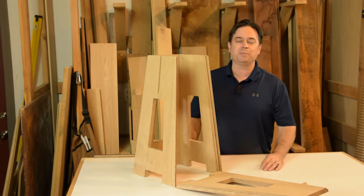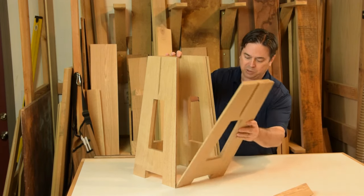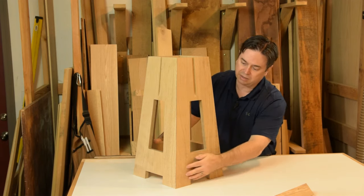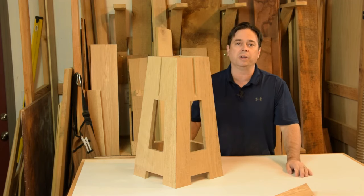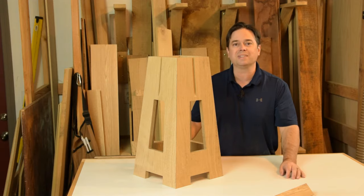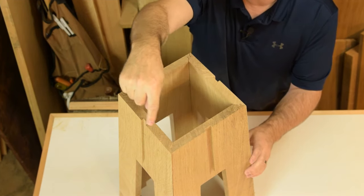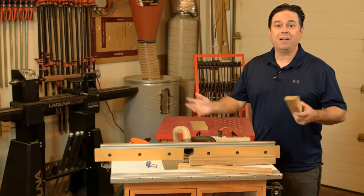Here's where we get to enjoy the benefits of all the extra steps we took at the router table, especially those MDF strips. You shouldn't have to work too hard to get the parts to come together, and it makes a really strong glue joint — after all, it is a long-grain to long-grain glue joint. The extra surface area provided by the locking miter bit is just an extra bonus. If you routed the left and right edge of each panel the same way and the adjacent panel the opposite way, glue-up will be a lot easier.